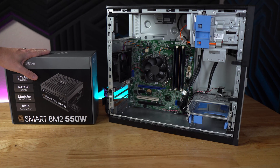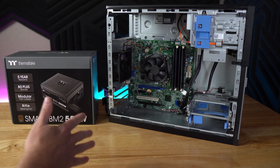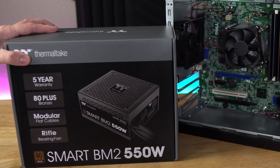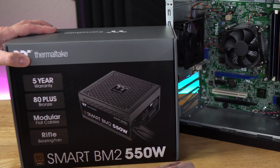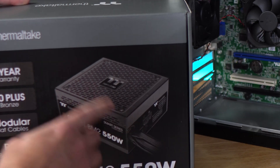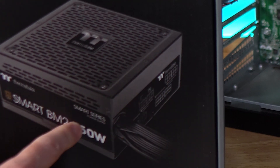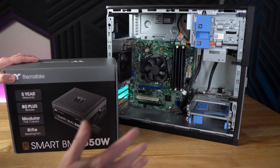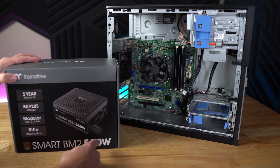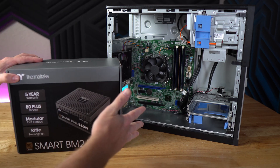Next up is the power supply — worth some discussion. The stock Dell Optiplex PSU just won't cut it for powering upgrades and doesn't even have the proper connectors. What we've got here is a Thermaltake BM2 550-watt power supply — 550 watts will be plenty for the graphics card we're installing. One important thing: for these types of upgrades, try to target at least a semi-modular power supply, which this one is — a fully modular would be even better. I got this for about $55 brand new; it's a tier-C rated unit, perfect for this application.